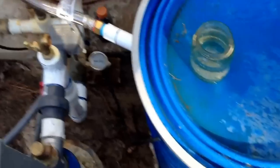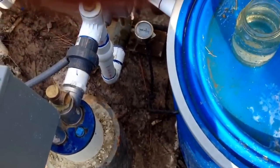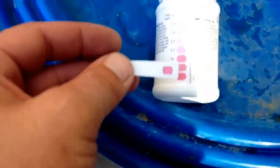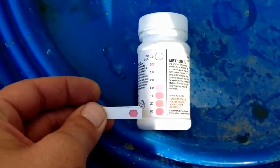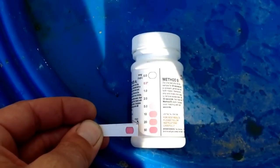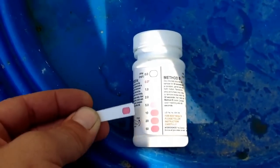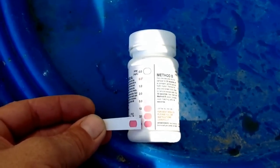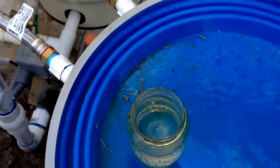We'll go ahead and bend it over — we're supposed to wait 30 seconds before we compare. As you can see, we're over 50 parts per million of iron. That's extreme. The EPA's limit is 0.3. You can see where we're at. It's an extreme amount of iron in the water.